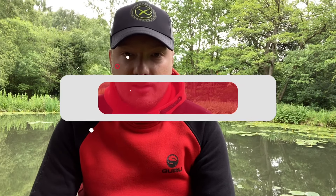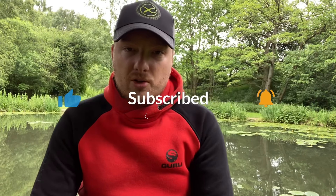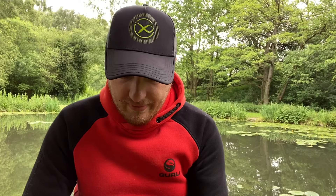Welcome back to Angler Carl. If you are enjoying the content, make sure you leave a like, subscribe, share the video, and post your comments down below. Today I want to do a quick little review of the Guru bait tubs with bait strainer.